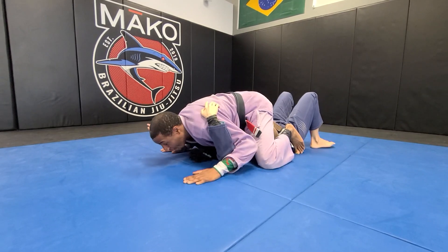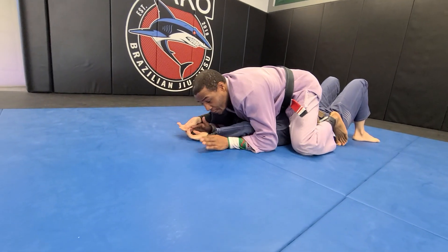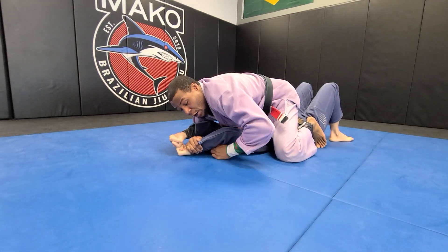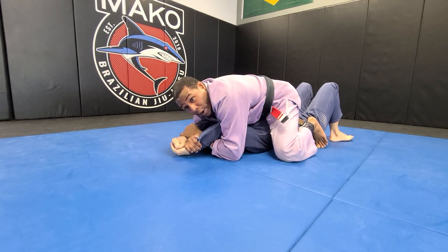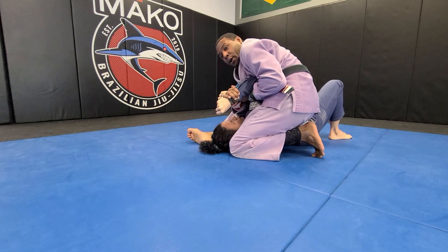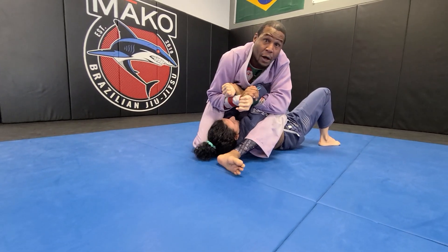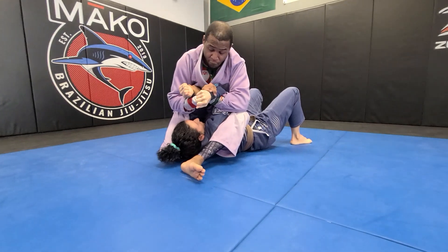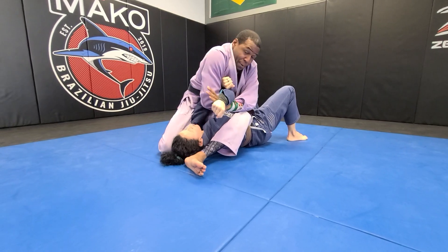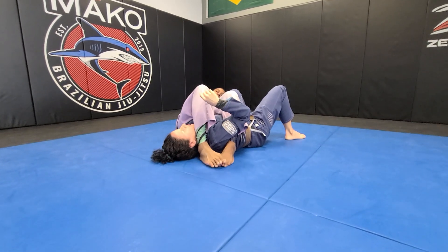So now from here, I'm going to start walking my hands up, walking my hands up - turn your arms so it doesn't hurt. Walking my hands up. Now I'm going to go under and clamp one, then I'm going to go under and clamp the other one. Once I have these, I'm going to push myself up, go into S-mount. Push my hands up, go into S-mount. Now from S-mount, all I'm going to do is - my head side arm is going to be the attacking one. I'm going to go to my hip with that hand, grab her legs, come to the top for an arm bar.